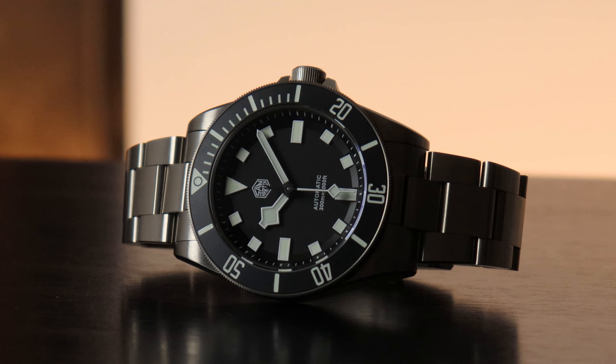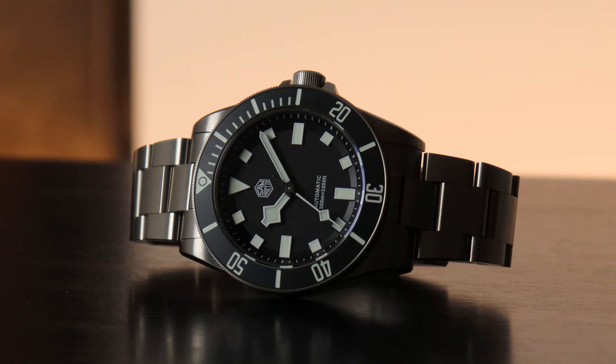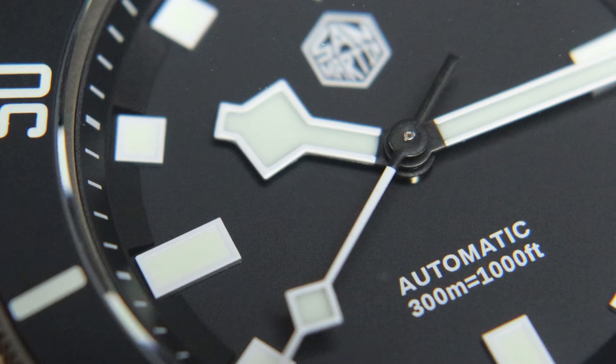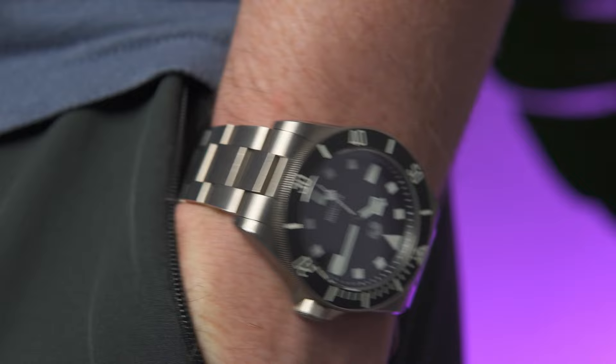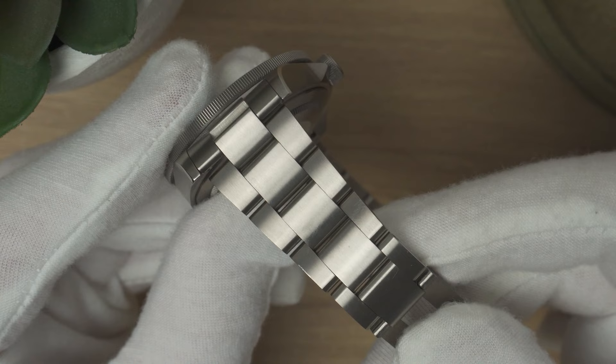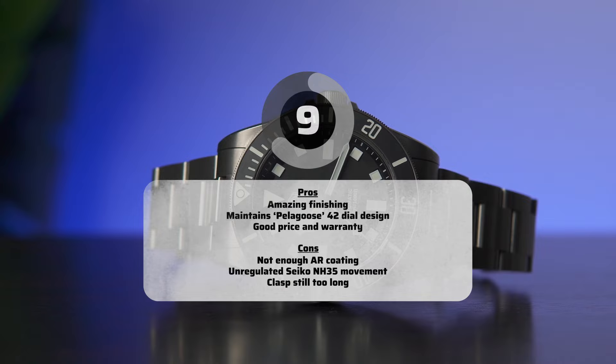It's not an original design, but shrinking an existing design down is something Tudor decided against for some reason — and I honestly would have paid several thousand pounds for something like this from Tudor. San Martin's movement choice is plainly average, but the price — even outside of a sale — is hard to argue with. Bonus point for the three-year warranty and the fact that this feels worth far more than it costs. The bezel and crystal issues lose it at least a point, but this is easily one of my most comfortable watches thanks to its titanium construction and on-the-fly adjustable clasp. It gets a stellar 9 out of 10.